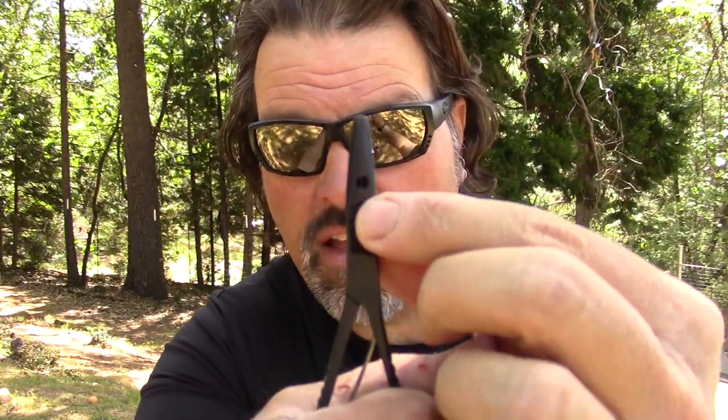Now let's say you're out stream fishing. See that little round hole right there? You set your split shot in there and crimp it on the line. Don't bite it with your teeth — you're going to break your tooth, the dentist is going to charge you six hundred dollars to fix it and give you a lecture, so don't do that.